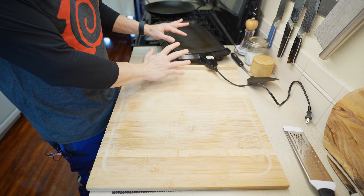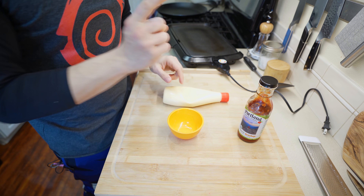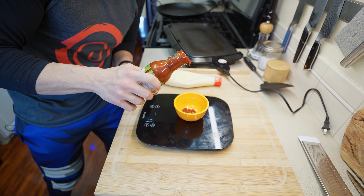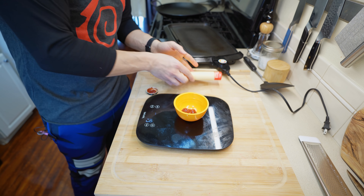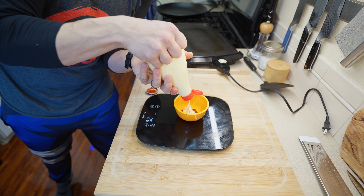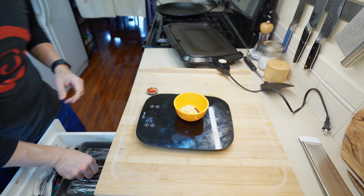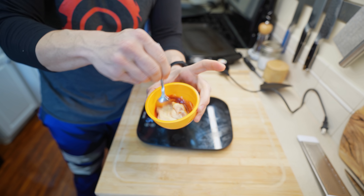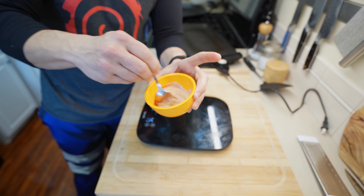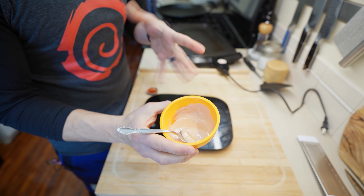Once the flat top is hot, we'll start with the sauces. First up is fry sauce — if you've never had fry sauce, you need to visit the PNW. It's simple: equal parts ketchup and mayo, about 18-19 grams of each for a total of around 40 grams. Give it a quick mix — this is fry sauce, my friends. If you've never experienced this, the time is now.